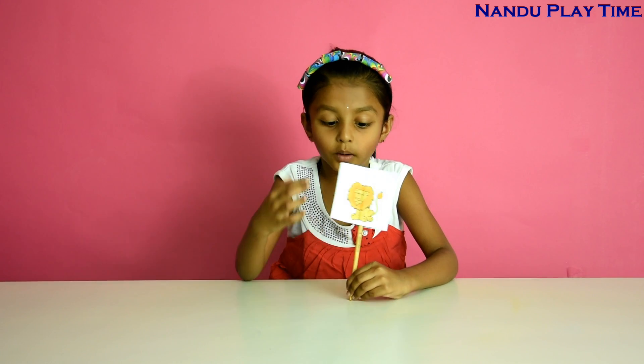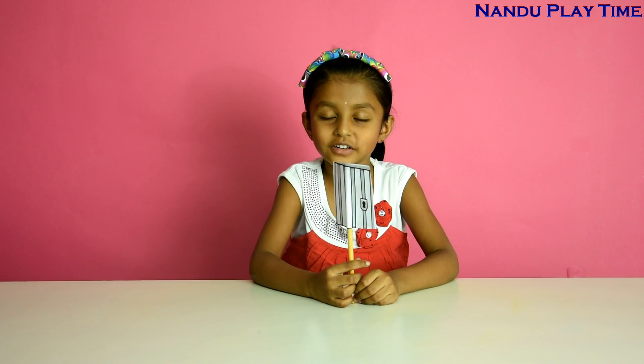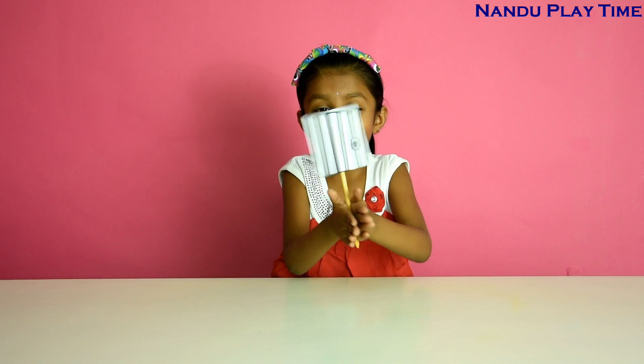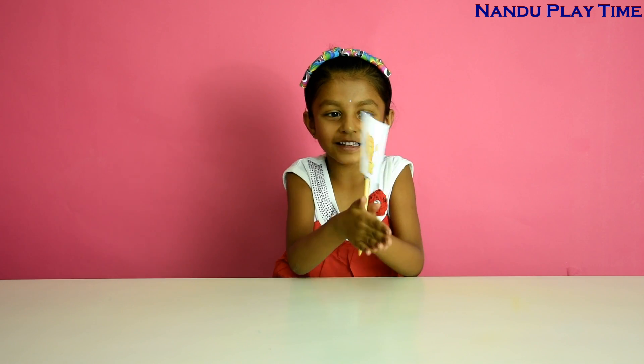See guys — one side is lion, one side is cage. So now let's try the magic. Can you see the lion in the cage? I can see it well!